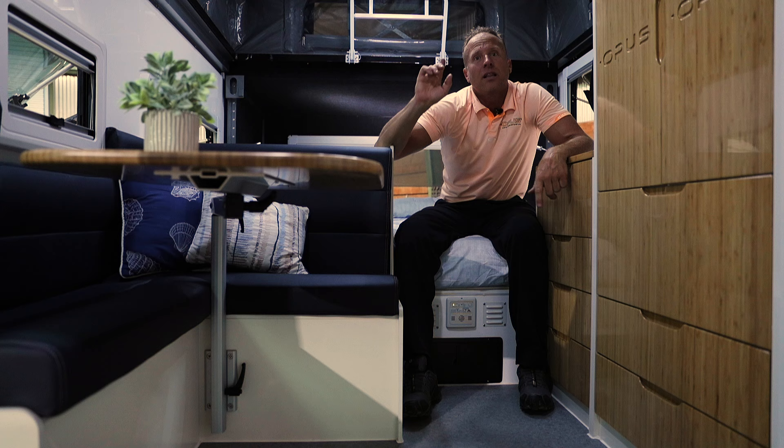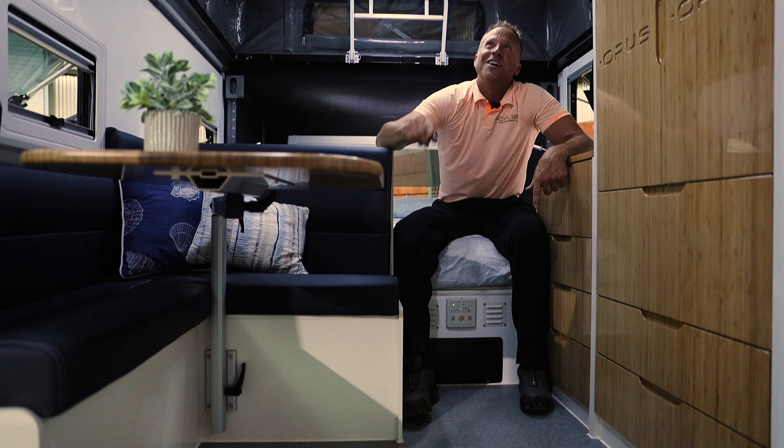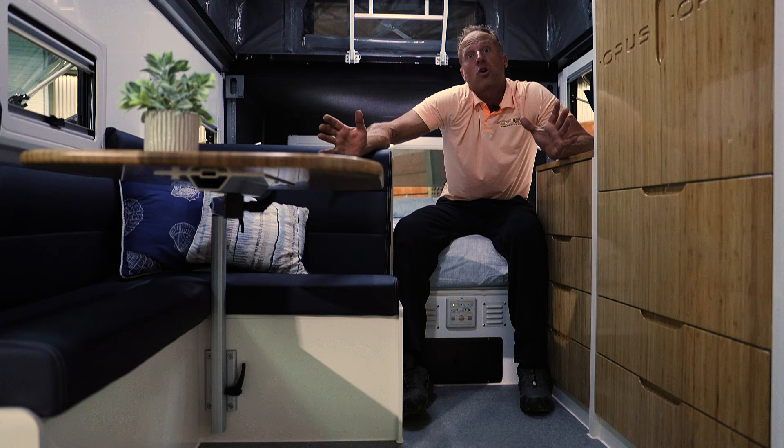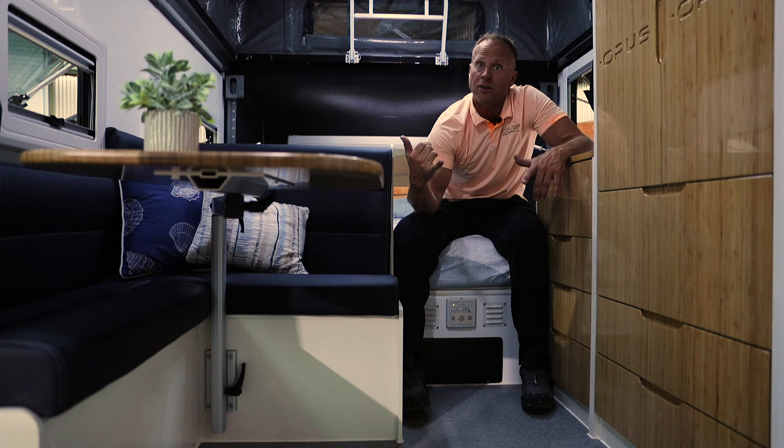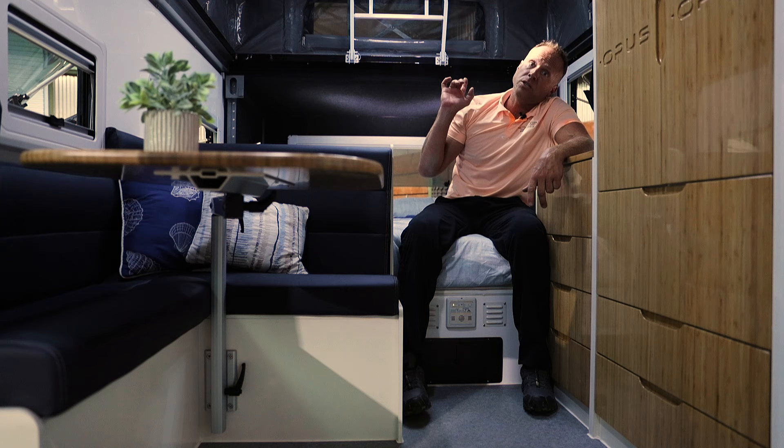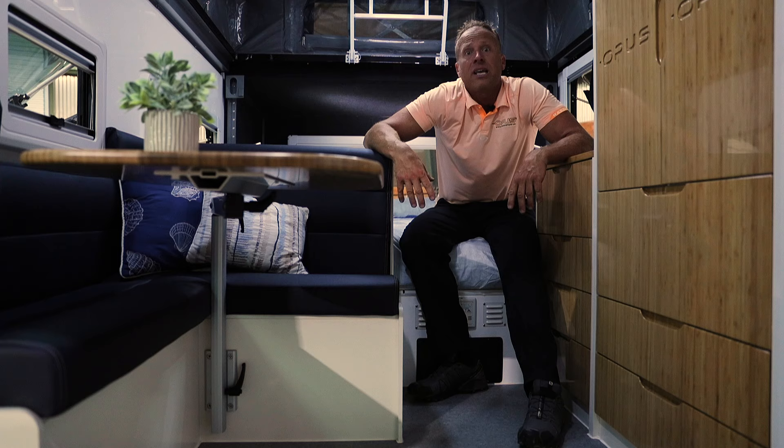Let's talk safety and comfort. We have a 13,000 BTU AC on the roof to keep the area as cold as you want. There's also a push-pull fan in the bathroom — exhaust or intake, your choice. Opus has figured out safety too: there's a carbon monoxide detector down low where it should be, a fire smoke detector on the ceiling where it should be, and a fire extinguisher at the front door.